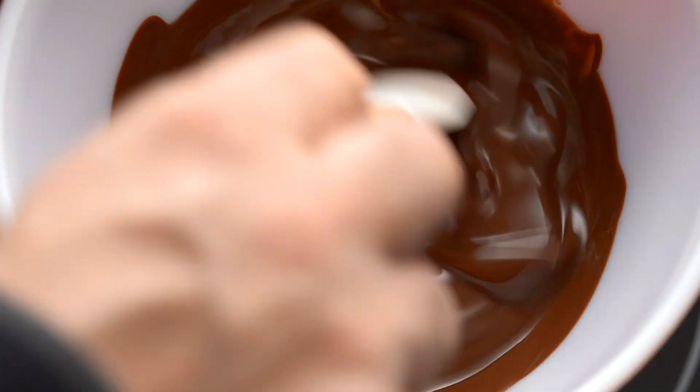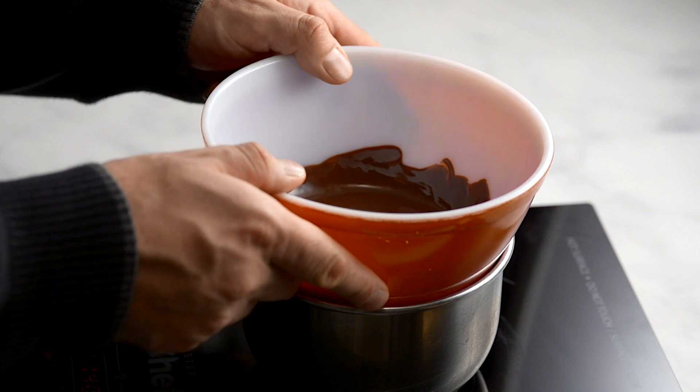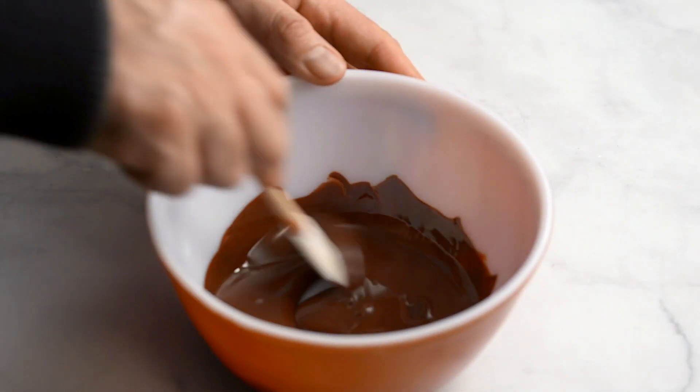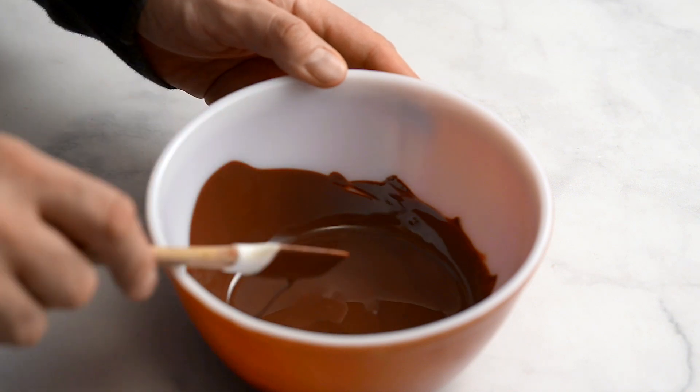Stir the chocolate. When almost all the chocolate has melted, remove from the heat and stir again until it's all melted. Set aside to cool.